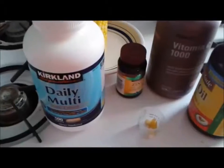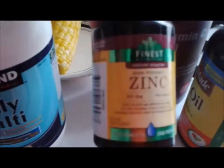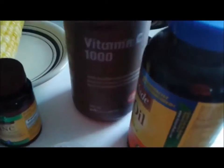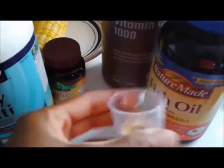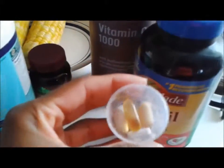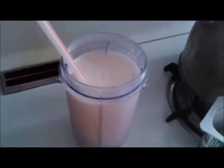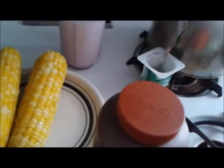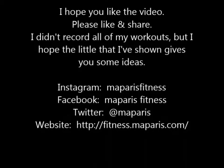There are my vitamins: multivitamin, zinc, vitamin C, and some fish oil. That's about it, and I hope you guys enjoyed the video. Please like and share — this is pretty much what I do after I work out. Thanks for watching.